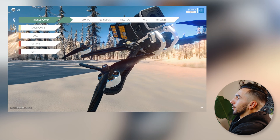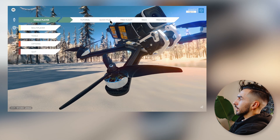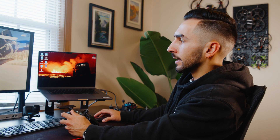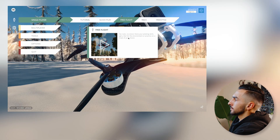Now your controller is set up and you're ready to fly. To start flying, go up to Single Player. There are a few different options: Tutorial, Quick Play, Free Flight, Race, and Freestyle. I recommend just jumping straight into Free Flight. Tutorial has some basic instructions to teach you how to fly, but I think the best way is to jump straight into it and start flying.